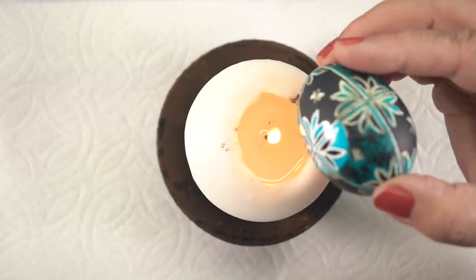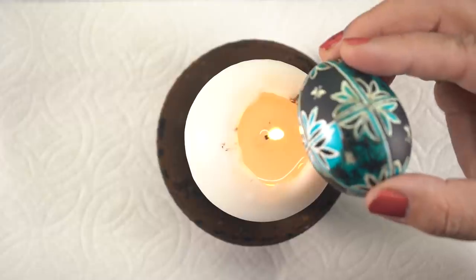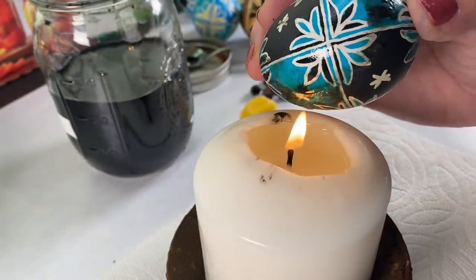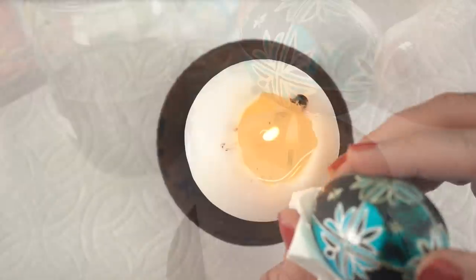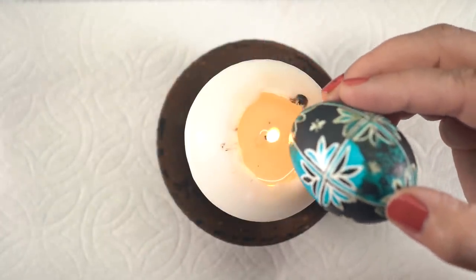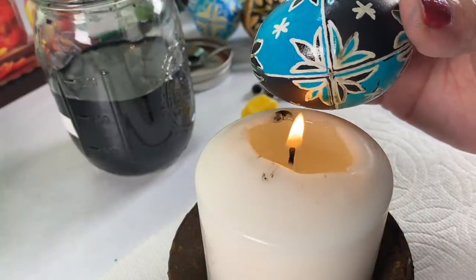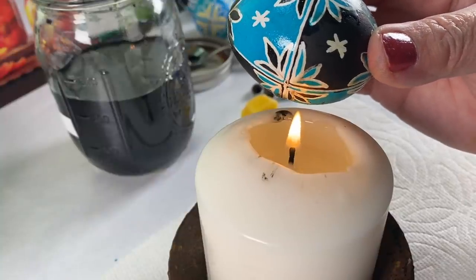Before I melt off the wax, I'm going to pierce the holes so I don't explode the egg — I talked about my little surprises in the last video. I'm melting the wax by holding it near the candle flame, not really close because you could burn the egg, and you can see the wax just start to slowly melt off. So I melt a section, wipe it off, melt a section, wipe it off. You can use a heat gun and it works fine, but I love the process of watching the design appear. That was where I ended up exploding some eggs, so make sure you be careful with that.